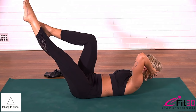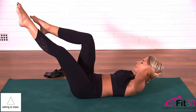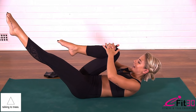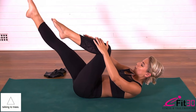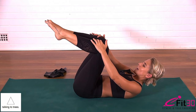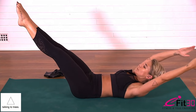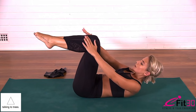Extending one leg, six crisscross — exhale, inhale through centre, five, four, three, two, one. Back to centre. Hug one knee in towards the chest, other leg goes long and straight — six single leg stretch, curl up, double exhale, inhale, exhale, inhale, exhale — four, five, six. Double leg stretch — reach the upper body a little further, inhale, reach out long, exhale, circle around — five, four, three, two, one.